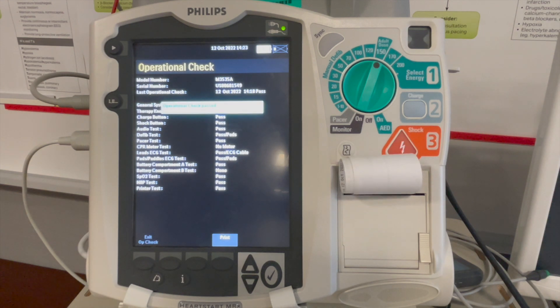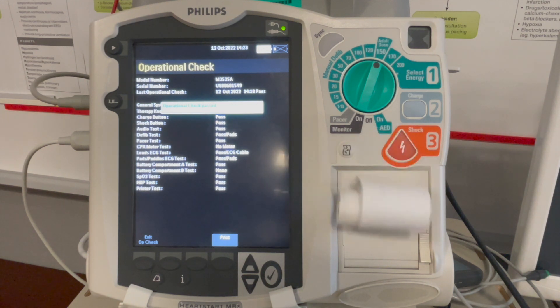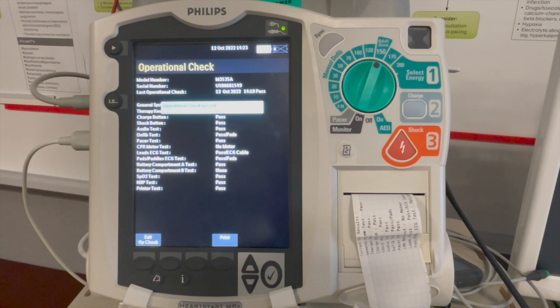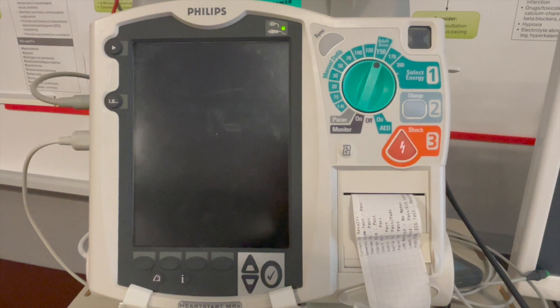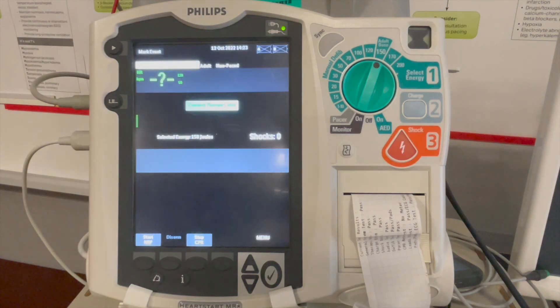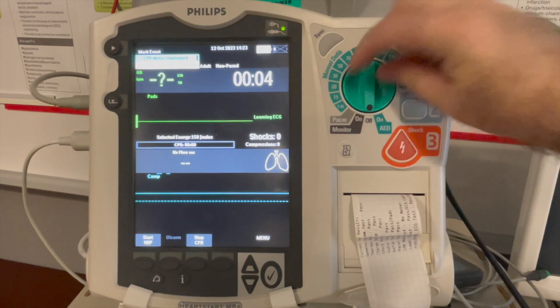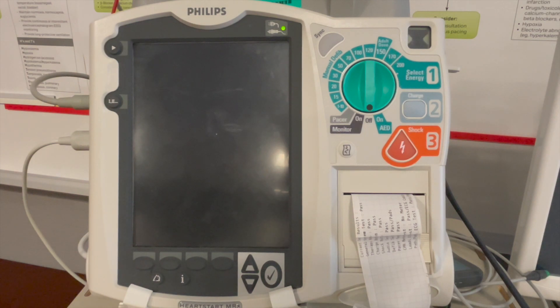The device will complete all checks and print a short report, and you can click Exit Operational Check. The device will restart back into operational mode. Once restarted, switch the device off and the device is ready for use.